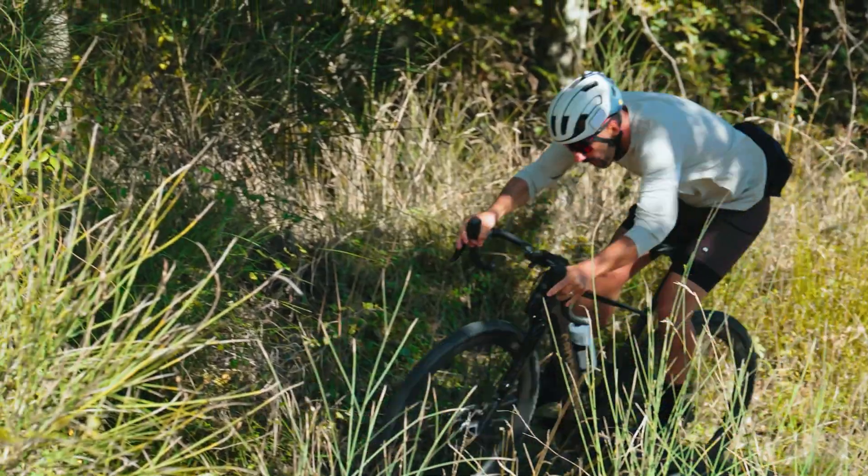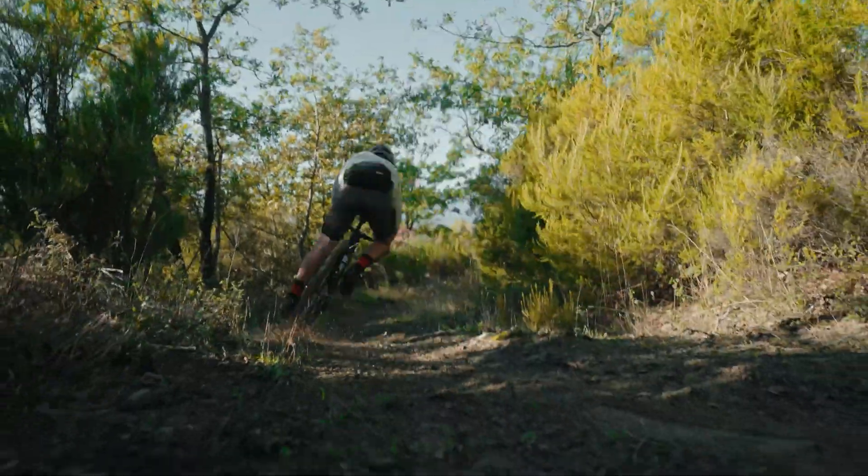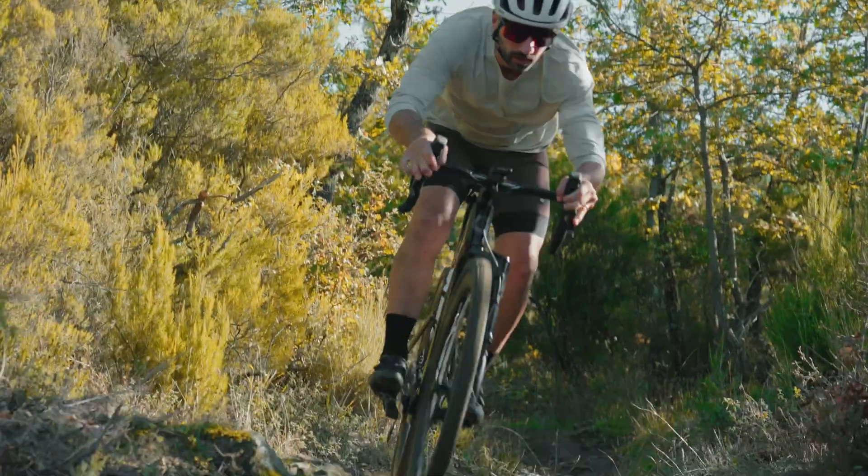It soaks up the bumps, it lets you ride faster, and it feels like it's hardly even there — meaning more control for you, a lot less fatigue, and a ton more fun on the rough stuff.